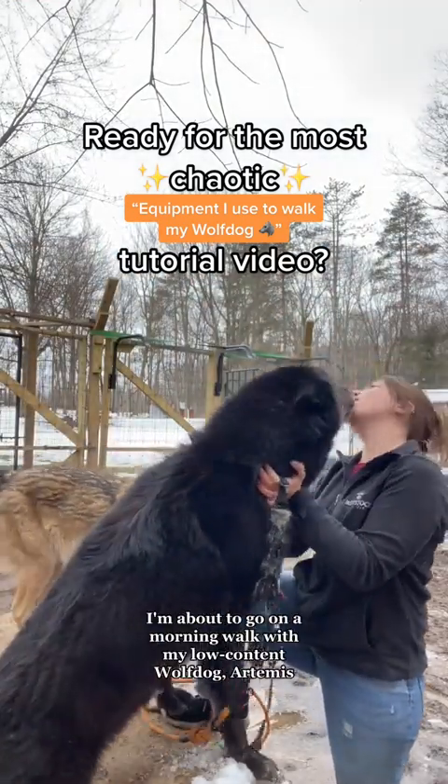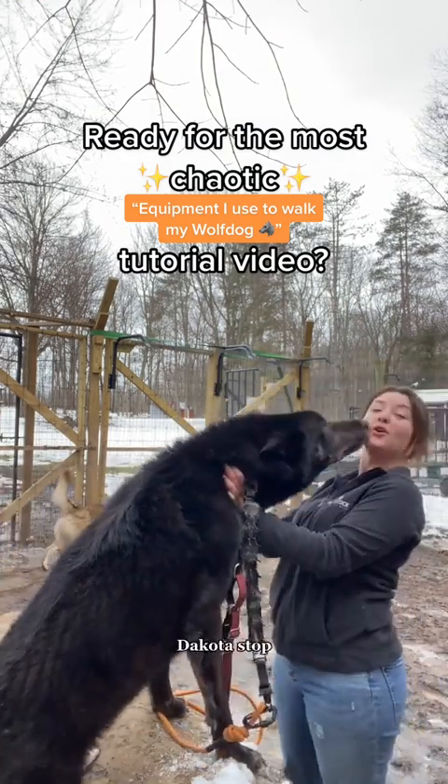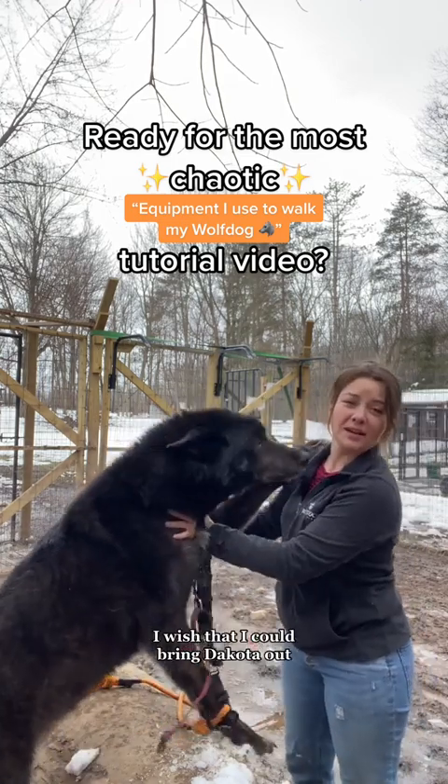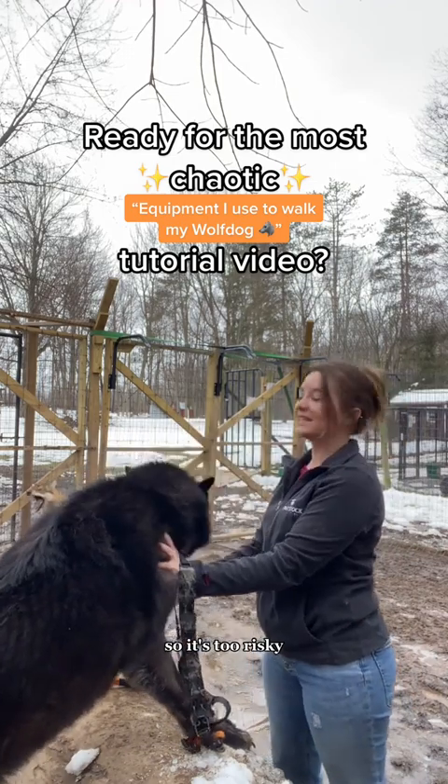All right guys, I'm about to go on a morning walk with my low-content wolf dog Artemis. Dakota, stop! I wish that I could bring Dakota out, but he's very powerful and doesn't have great manners yet, so it's too risky.